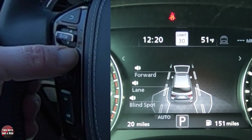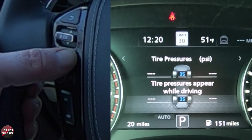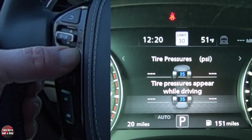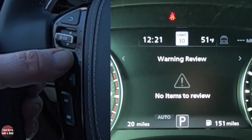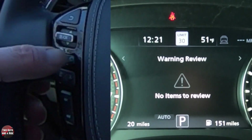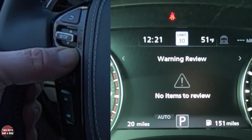Going back and one more to the right — this is tire pressure, and it'll show up while you're driving. And if I go one more, I get speed limit sign recognition. And another one — in the warning review screen, it'll show any items that it needs you to check, like an upcoming mileage check or upcoming oil change.